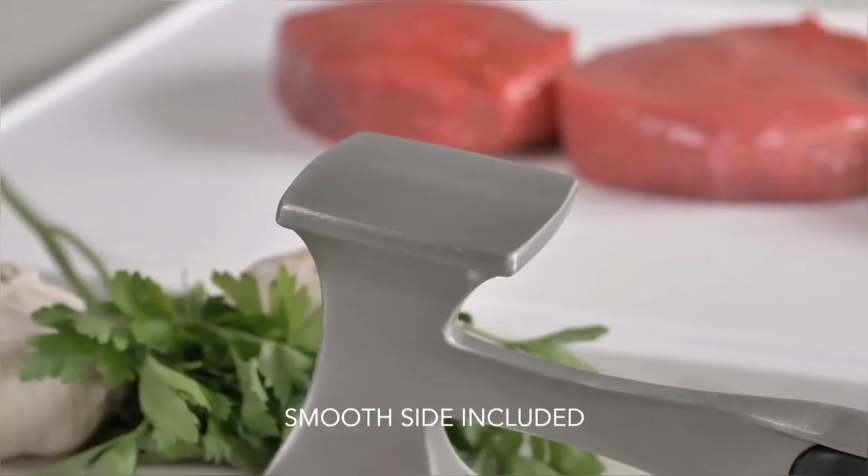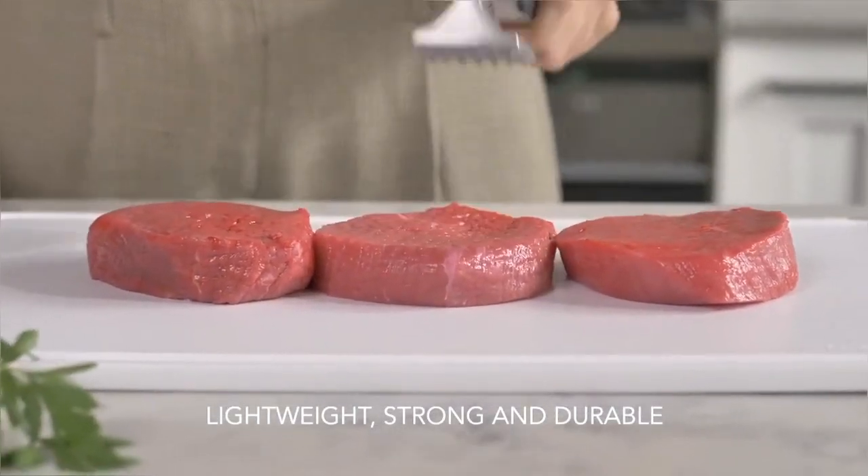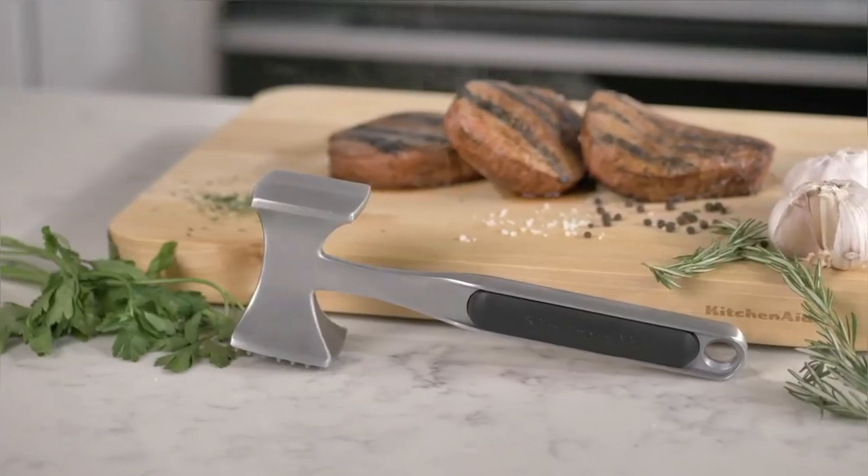Introducing the all-new Hand Meat Tenderizer. With its ergonomic design and sharp blades, this handy tool tenderizes meat in seconds, giving you restaurant-quality results every time.